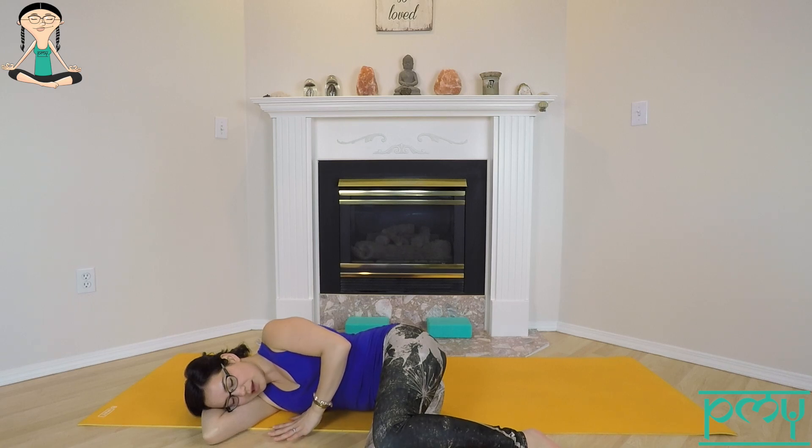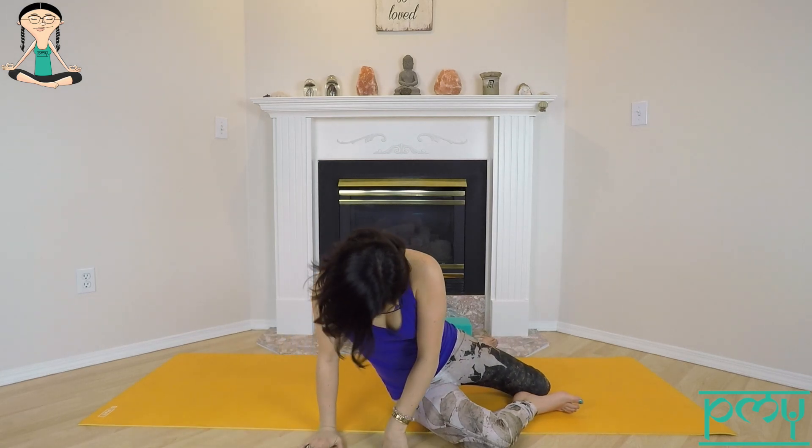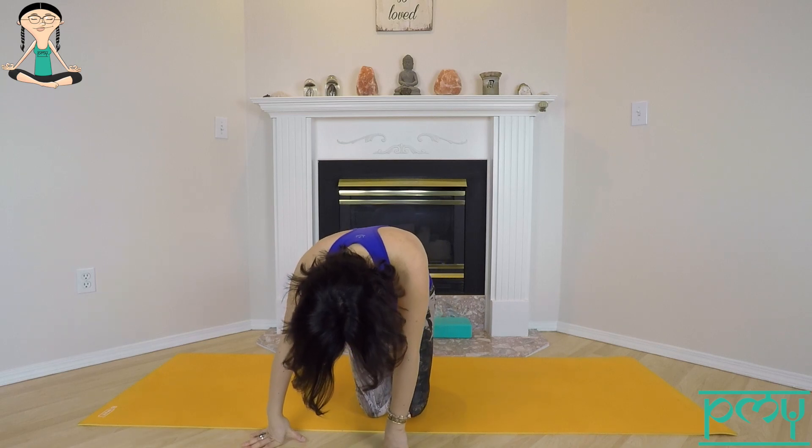Press down through the hands, slowly make your way up to seated. Settling down through your sitting bones, getting tall through your spine. Take a big breath in, let it go. In and out. One more time.